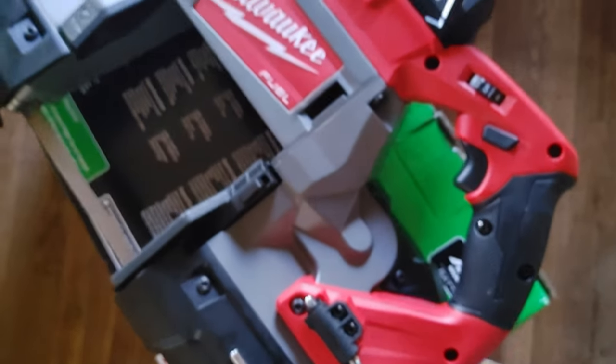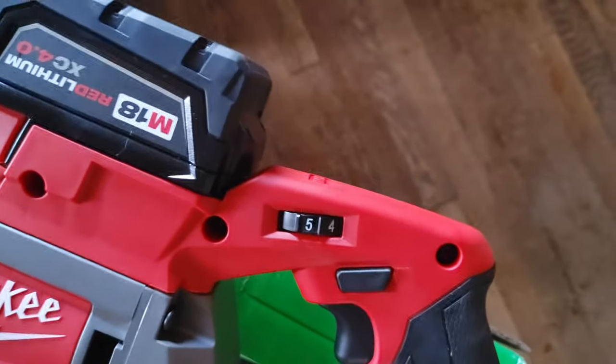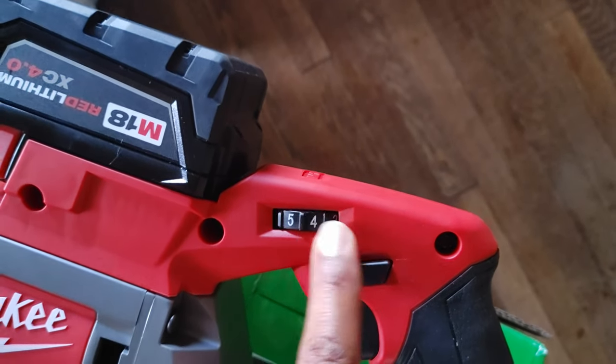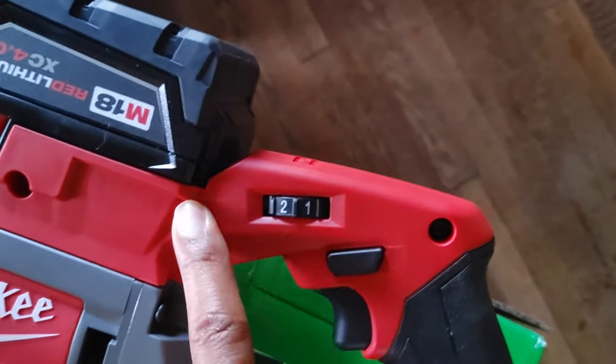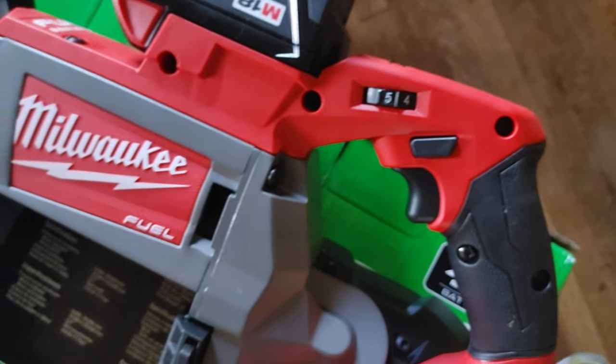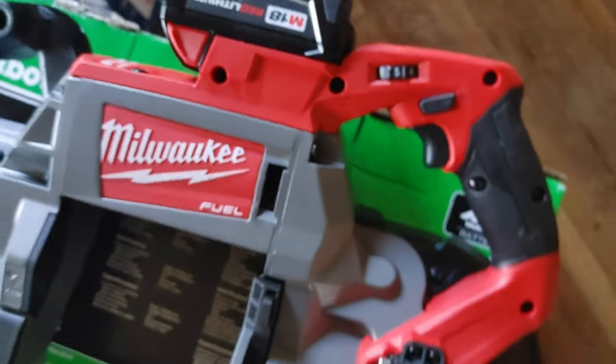The Milwaukee's speed dial is up near your thumb in a good location, going from 1 to 5, and that's pretty much it. For tools that cost the same amount of money, to me it's kind of a no-brainer which one to get.